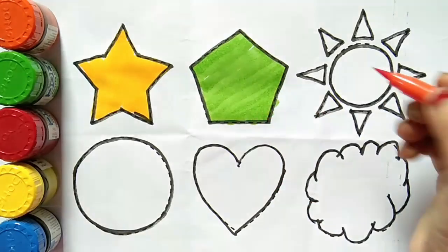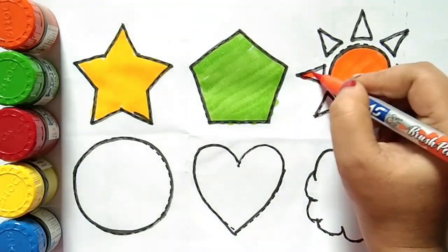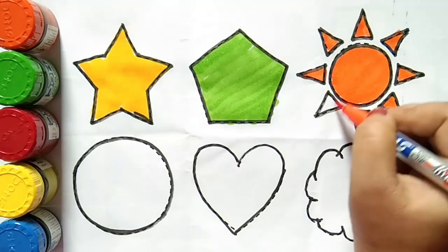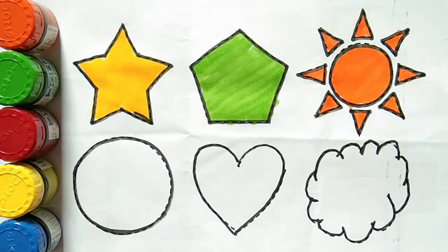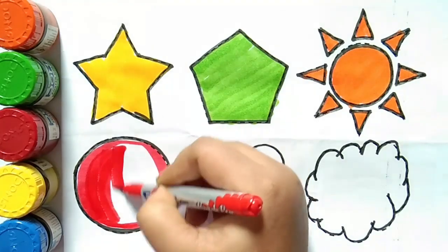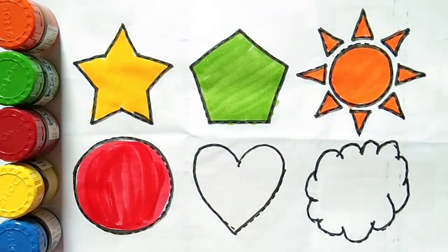Orange color. This is sun shape. Red color. This is sun shape. Red color. This is circle.